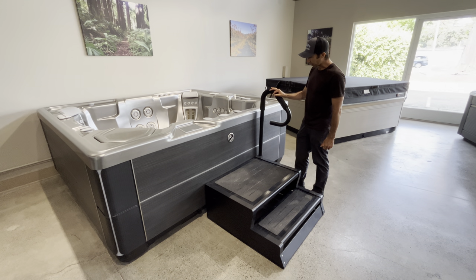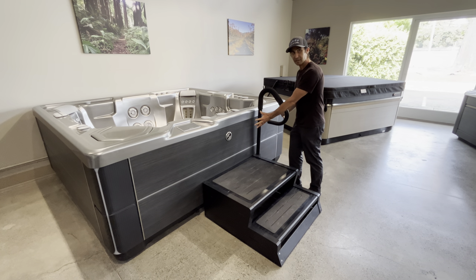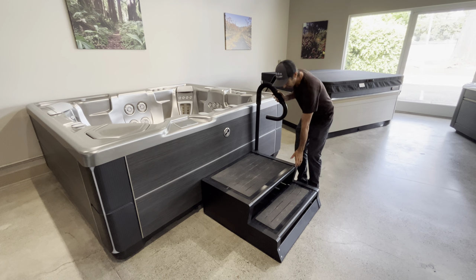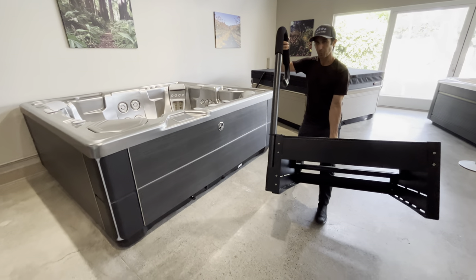So if you've got a handrail with a plate underneath and it's stuck in front of your service access, you can't get the handrail out in order to access your panel. The cool thing about this handrail is it's actually attached to these steps, and you can actually move these steps out of the way.